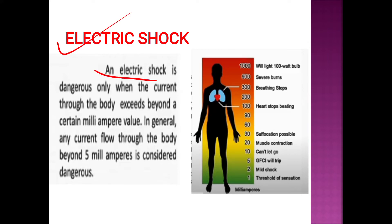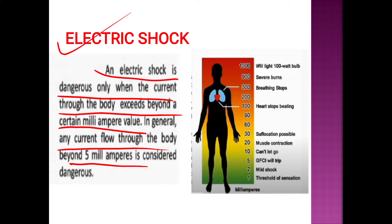An electric shock is dangerous only when the current through the body exceeds beyond a certain milliampere value. When the electric shock is dangerous, we learn a particular value. In general, any current flow through the body beyond 5 mA is considered dangerous.